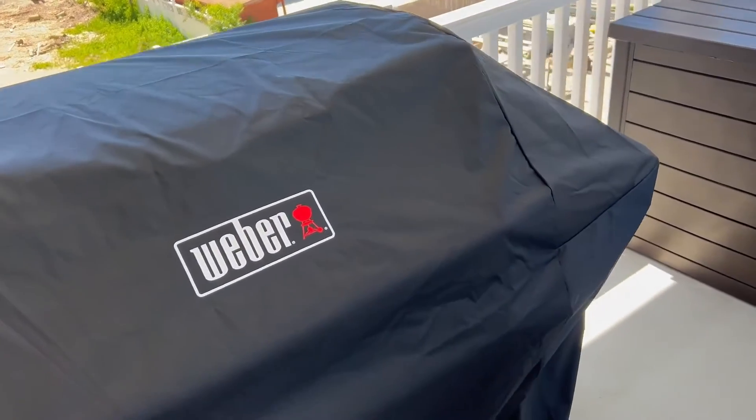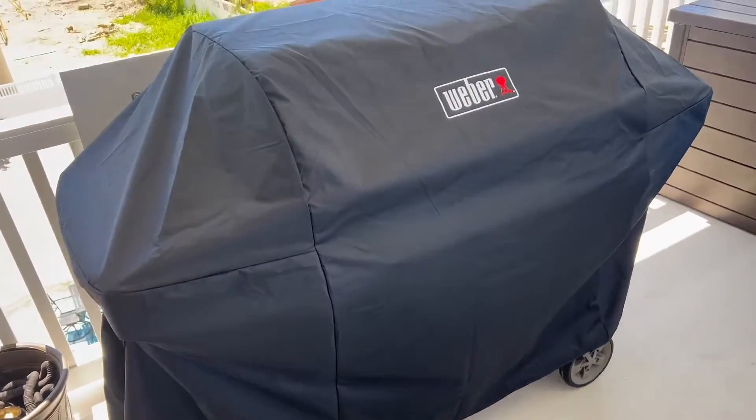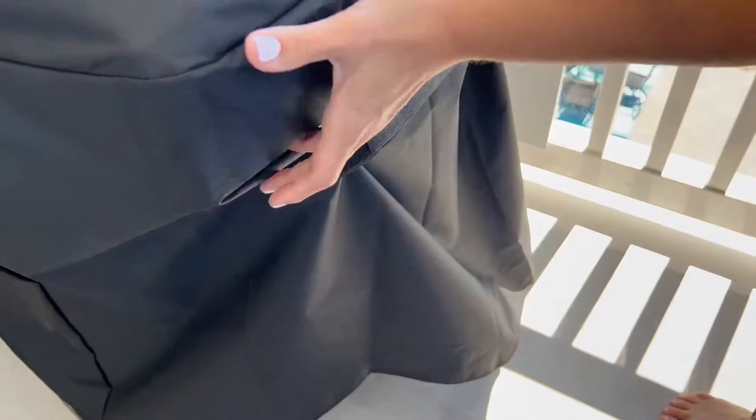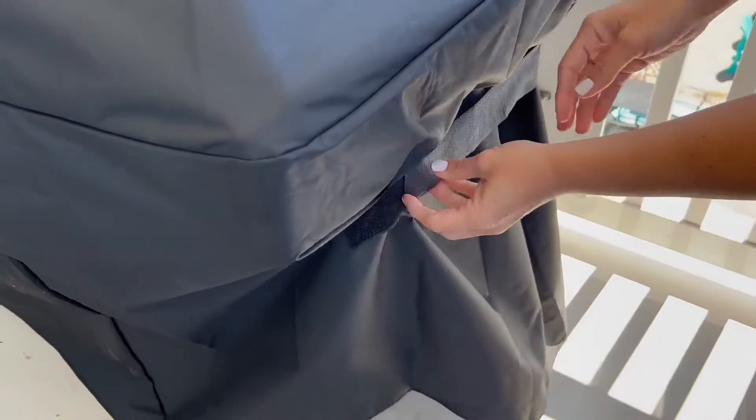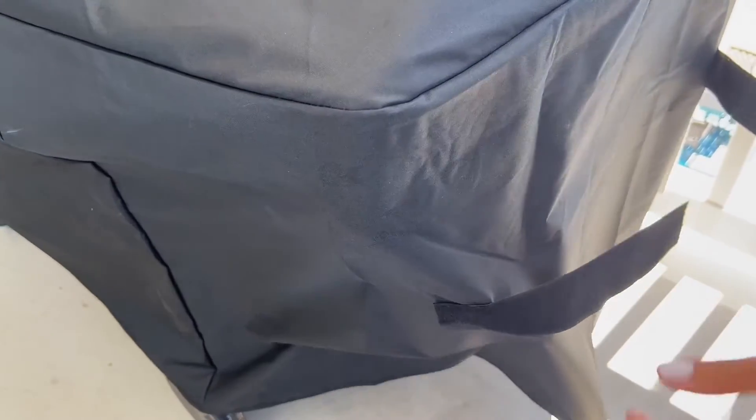This is the Weber grill cover. It is a large size. I love over on the side over here — it has the Velcro so that you can keep it from blowing all over with this windy weather, and it's just going to make sure that it fits snugly on your grill. It has a nice length to it.